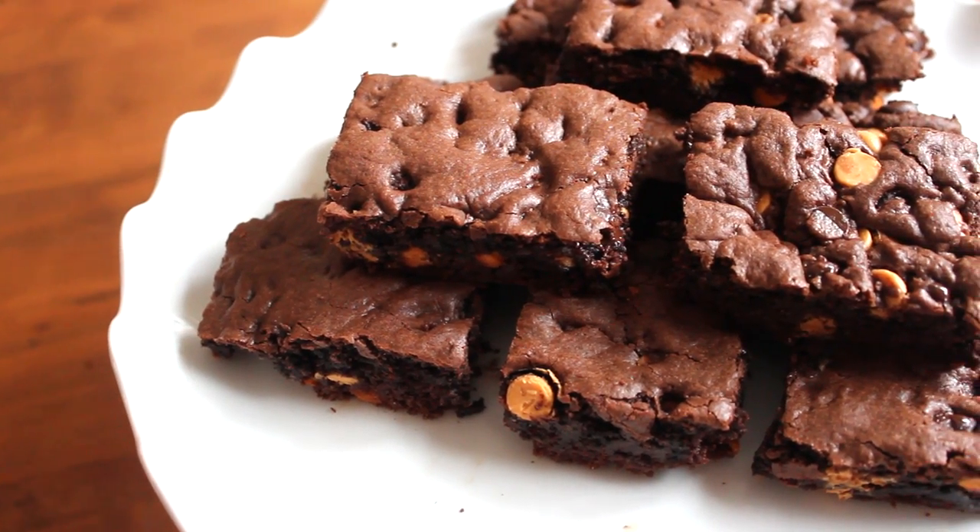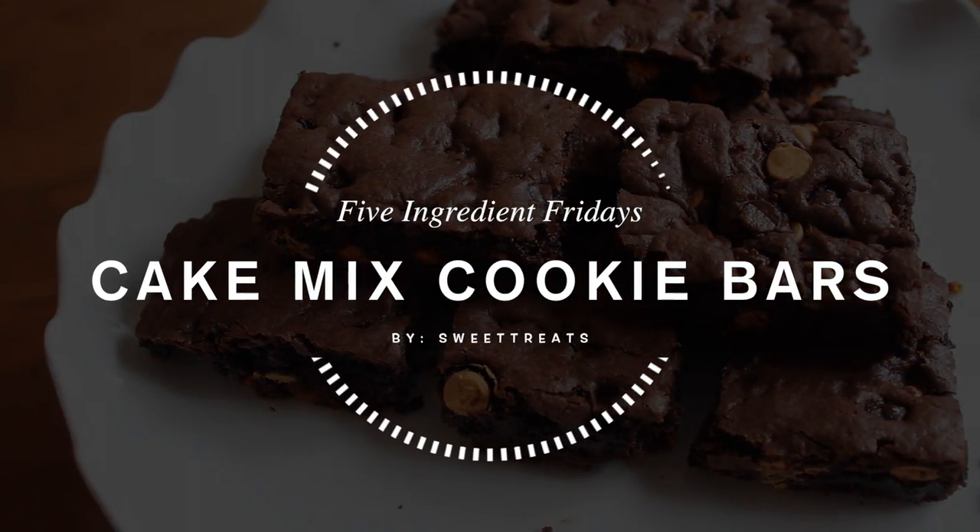Hey everyone! Today I'm going to be sharing with you how to make cake mix cookie bars. Let's begin!